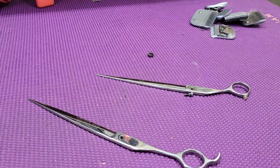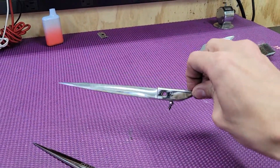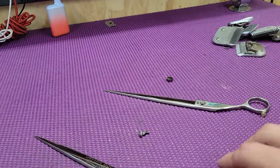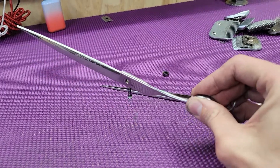I just took the scissor apart and noticed it is magnetic on this blade at least. See that screw dangling there? That shouldn't be like that. Let's try the other blade — a little bit, yeah.